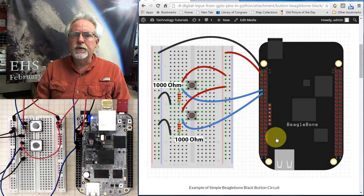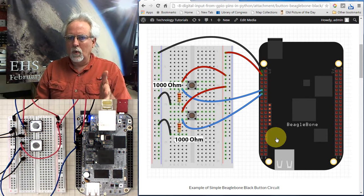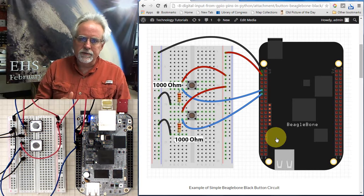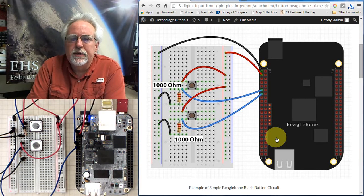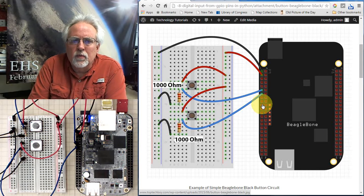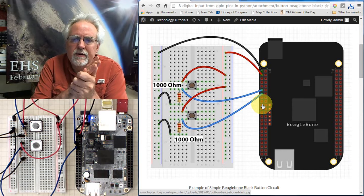With digital reads we can read one of two things: either zero or one. That would be like low or high, or you could consider it true or false. What's really important is when we're doing digital reads from pins that we have set up as inputs, the BeagleBone Black wants to operate at 3.3 volts, so we need to make sure that we're referencing things to 3.3 volts and not 5 volts.